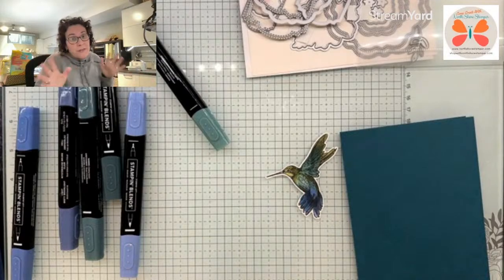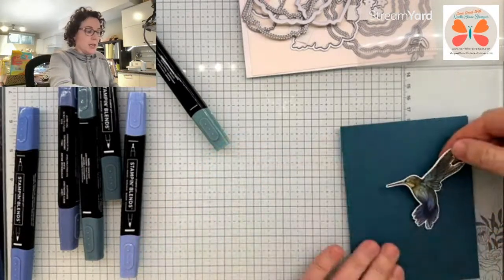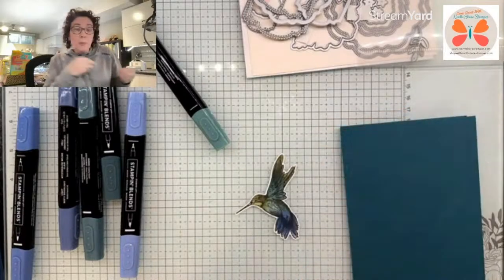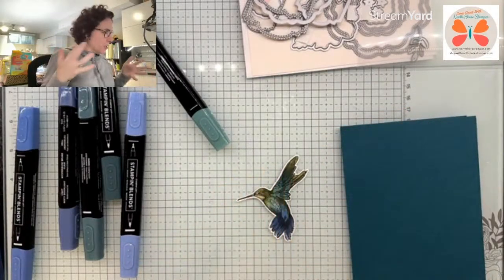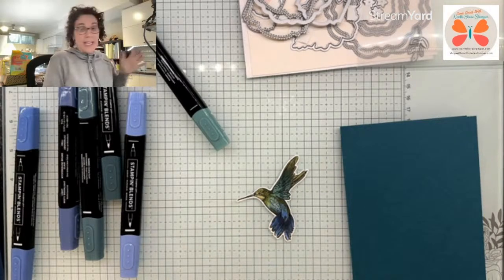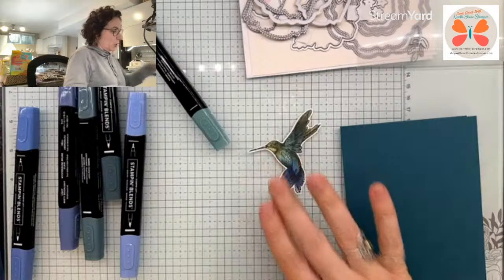You can do these in very different colors — you'll see them sometimes in more purples and pinks. We have this one by our house. He's very metallic green, like the Shy Shamrock color. They're incredible looking birds.